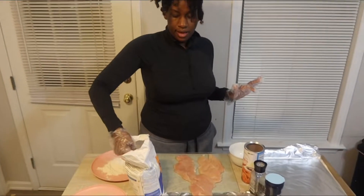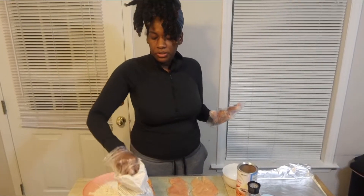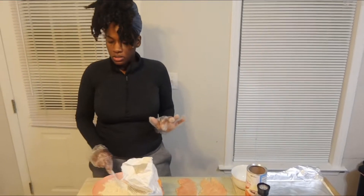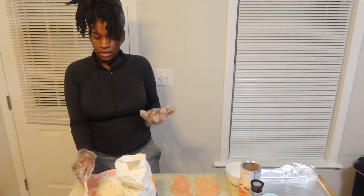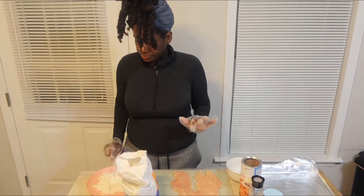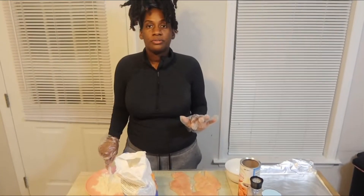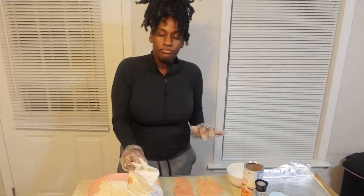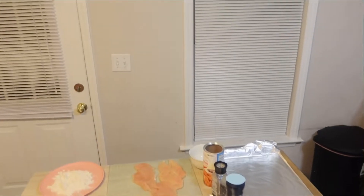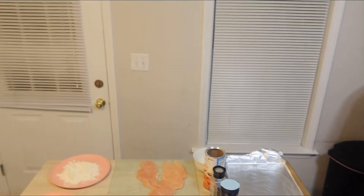And I think for the bread crumbs I'm going to do Italian seasoning, and also some parmesan cheese mixed in. We have the block and the shredded — I'll use both.